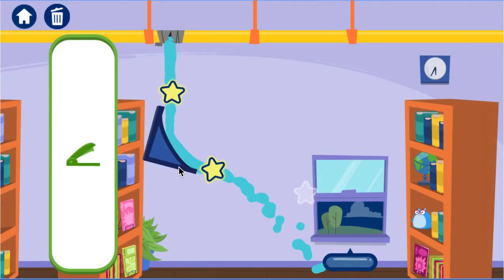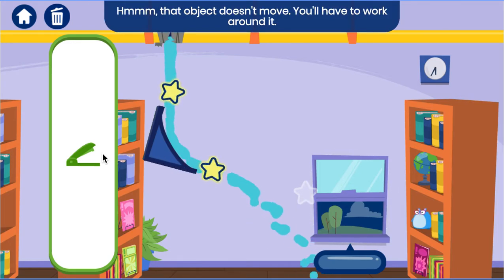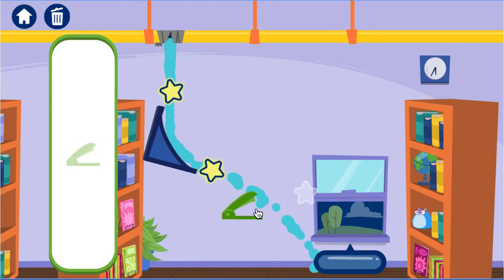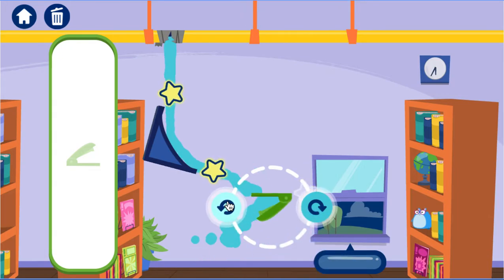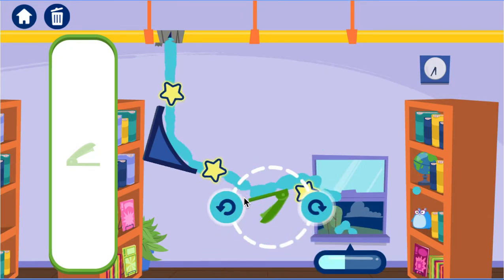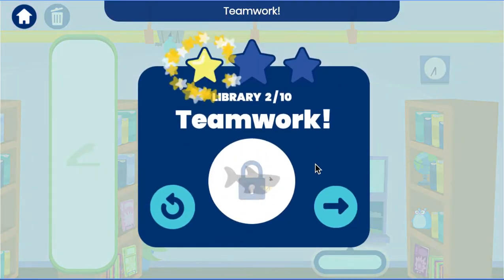More water? Hmm. That object doesn't move! You'll have to work around it! Use the arrow buttons to turn the tools! Thanks for your help! Teamwork!